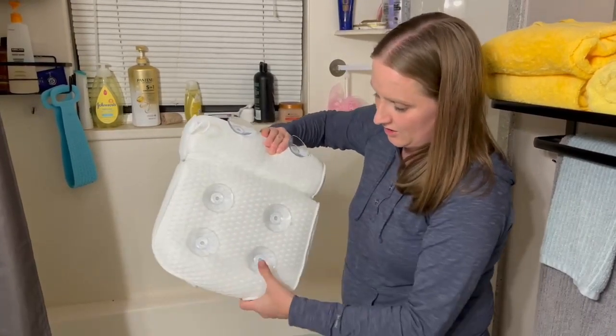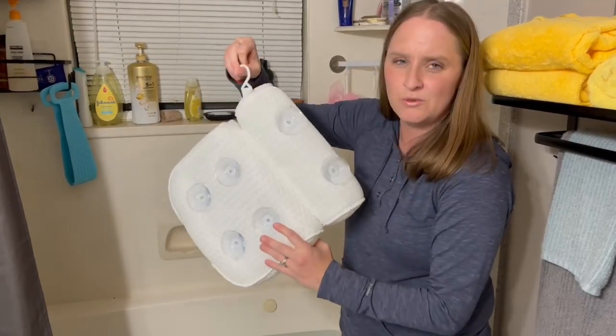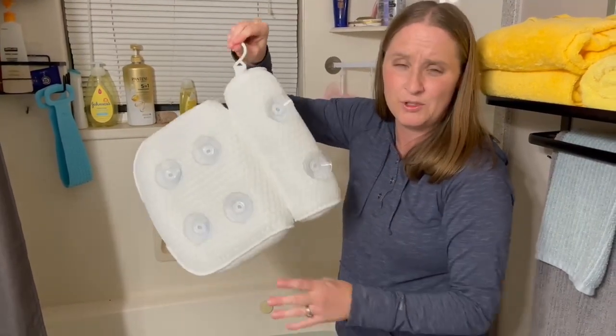On the back it has nice suction cups so it will stick to the tub. It also has a nice hook so when you're done using it you can hang it up to dry.